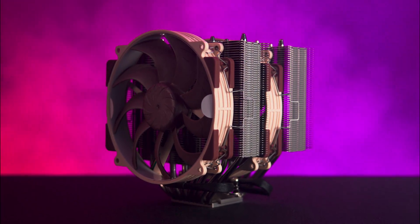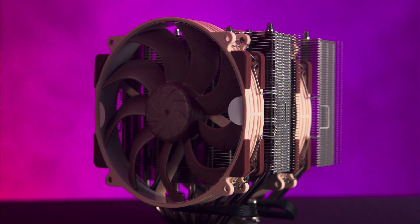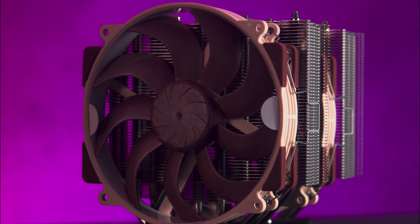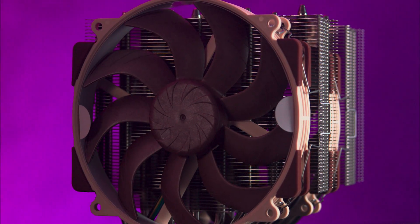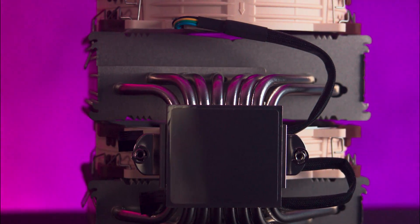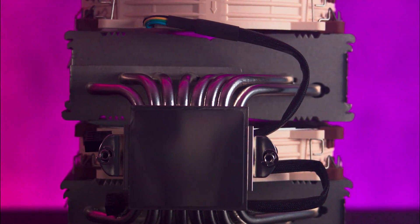On the front you have the large 140mm NF-A14x25r G2 PWM fan designed for high static pressure and quiet operation. You also get an additional fan between the two tower stacks. On the bottom we see a large polished base plate with eight heat pipes for excellent thermal transfer.